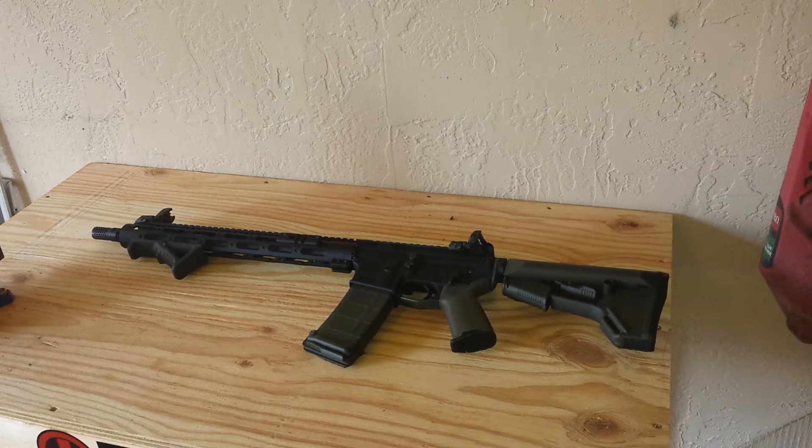Hey YouTubers, it's BrianBigBoy1000 back at you again with my AR-15 build from scratch. This is probably part 8 and I'll call it finished. However, finished doesn't mean complete — if you've been following my videos, you've seen I built this rifle from paycheck to paycheck, piece by piece, and finally I put the last piece on it, which was the compensator.